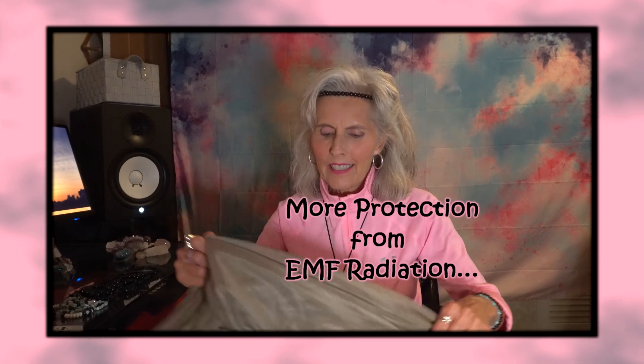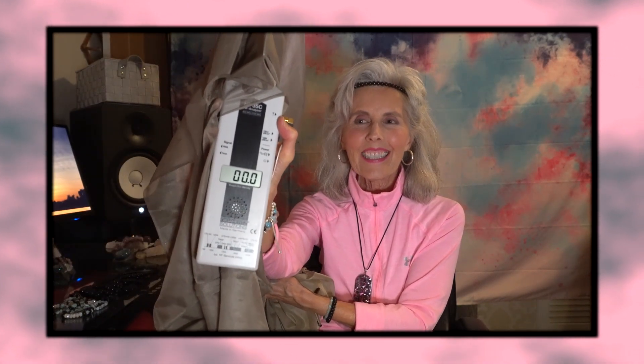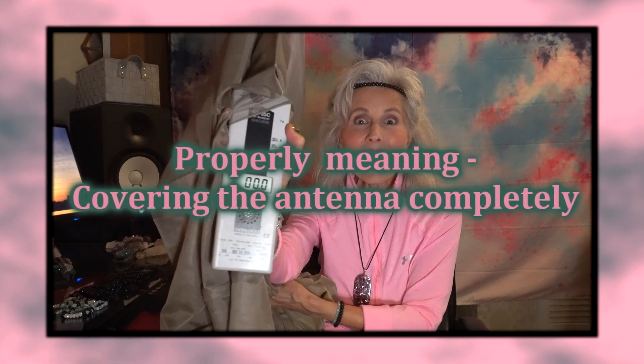I did all that and I thought, I want more. So I decided to find some kind of covering that would work, and I ordered some cloth off the internet — here it is. Watch this — can you see that? It should be showing zero if I'm holding it properly. Yeah!